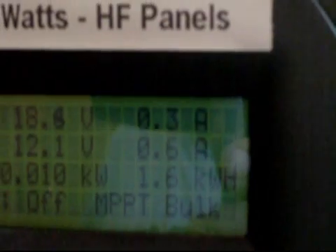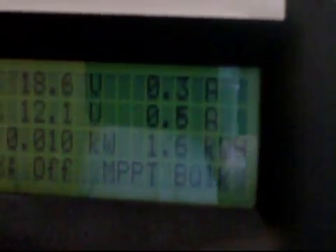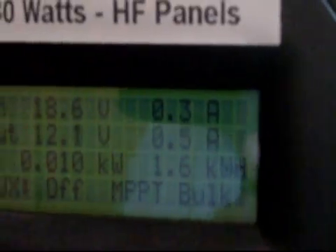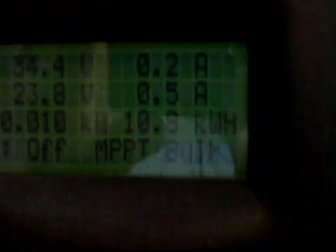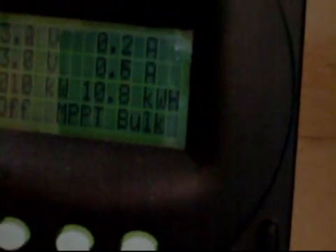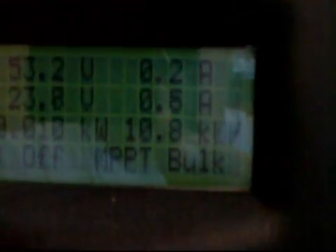The batteries are about 12.1 volts. I've been using a lot of the water pump today. There are more of those little panels going to go up to supplement that. My well pump and everything else is running on that right now. The house has been on battery power for several days now, and today we used up 10.8 kilowatts.